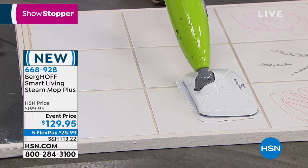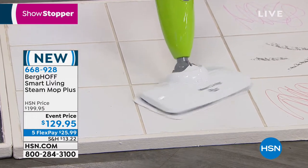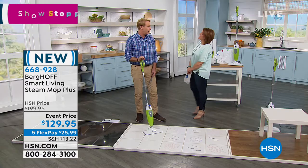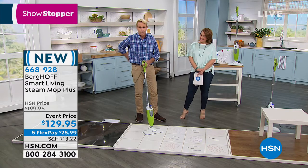It's also got a ball at the end so it swivels — it can get behind the toilet and into all those nooks and crannies. Gary's favorite feature: as a former marine with a sore back, he loves the one-button elbow joint right in the handle.